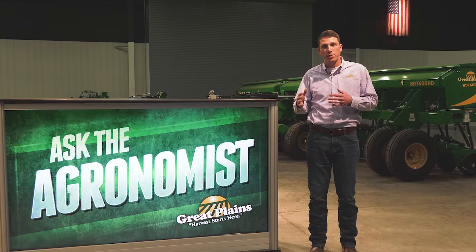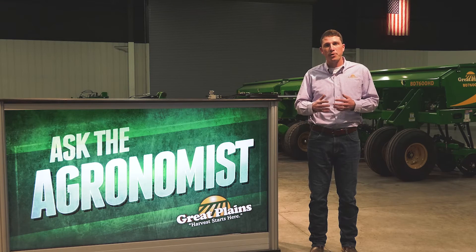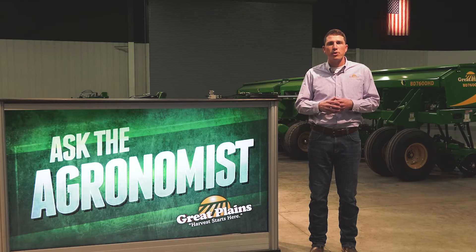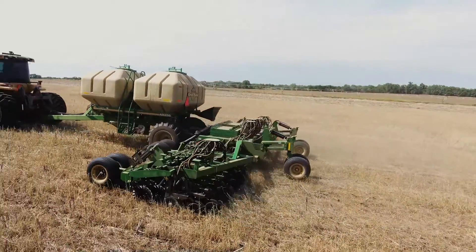The BD7600 is definitely capable of seeding into some of those lighter, more friendly no-till conditions. However, if you're an operation that is full-on no-till, you may be better suited for our heavy-duty no-till opener, which utilizes a leading no-till coulter.